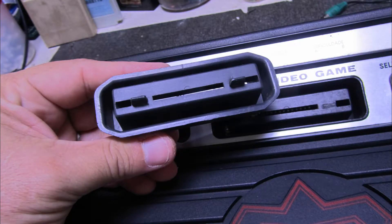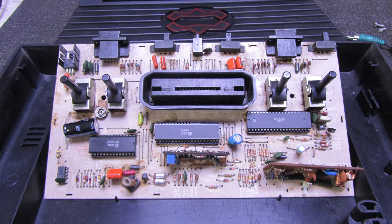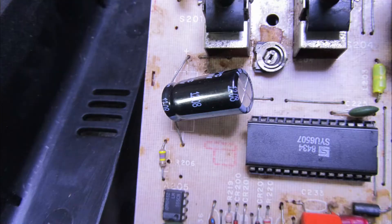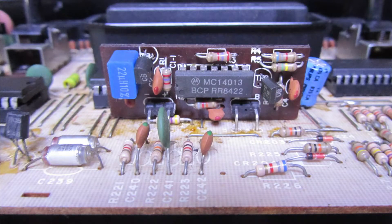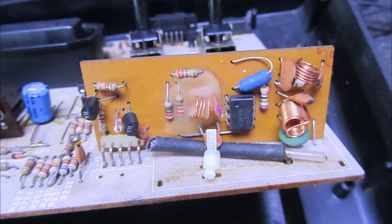Unfortunately, I have here another model to use as a replacement — another Dactar with a broken carcass but a good board. We are going to remove the slot from it. Here we can see that the equipment has already had some repairs done — just this one capacitor was changed; the other capacitors are still old, causing noise in the circuit. The power board on this model is similar to the Polyvox type, and here we also have the RF module.